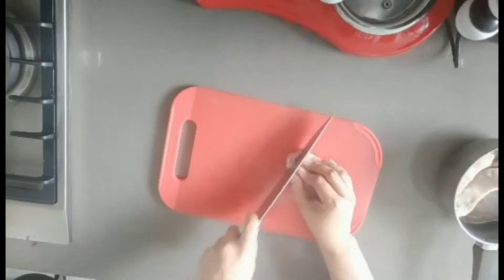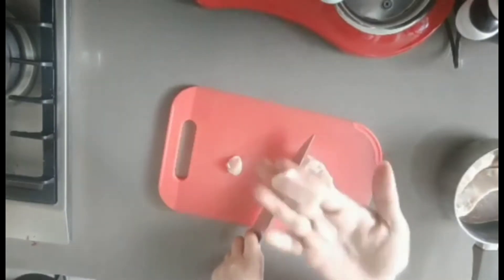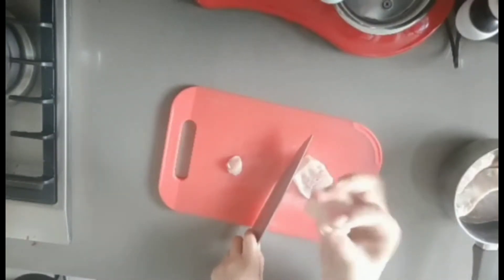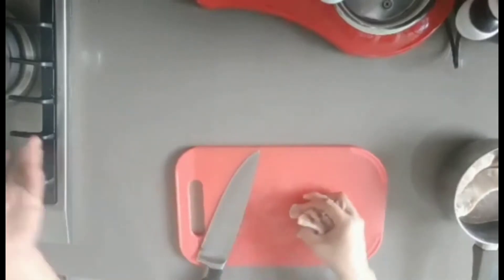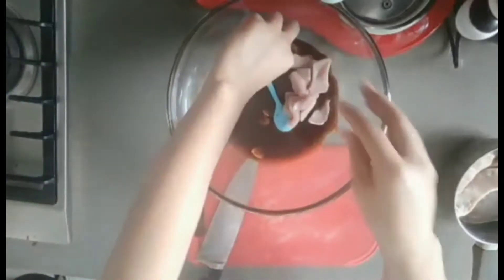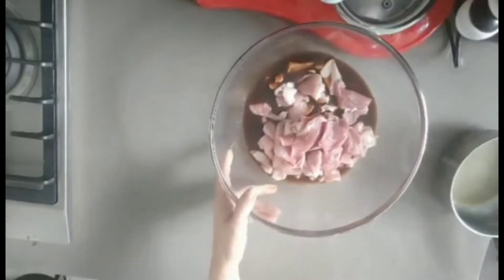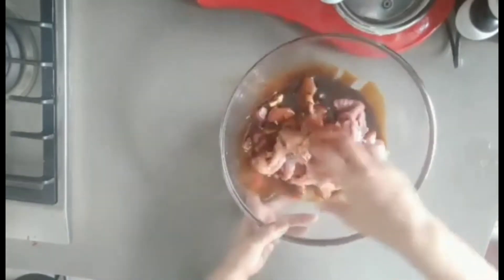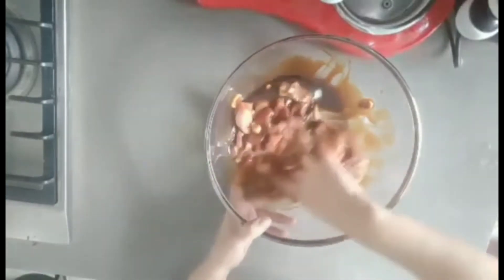I'm using the tenderloin - I mean the loin. We can slice it like this, thick or even thicker. Then we put it directly into the marinated sauce. I'm finished slicing them all. Now we need to use our hand or fingers to mix. If you don't want to use your hand, you can use a spoon.